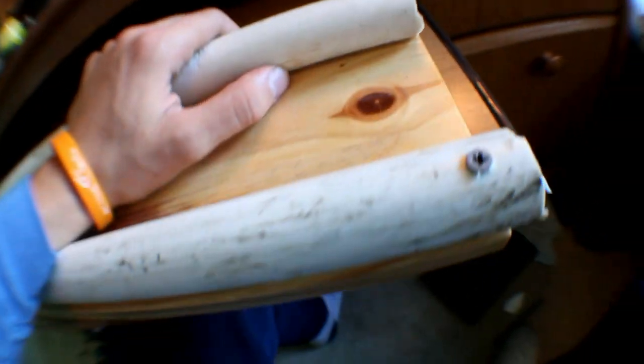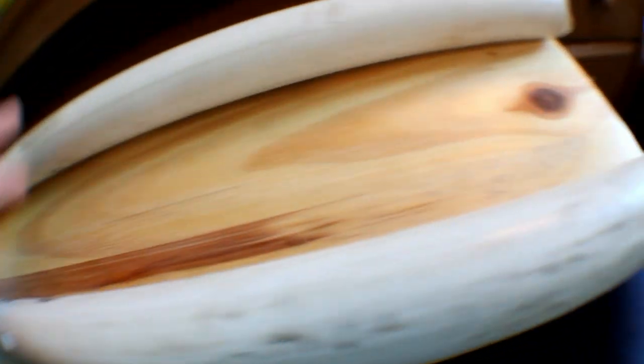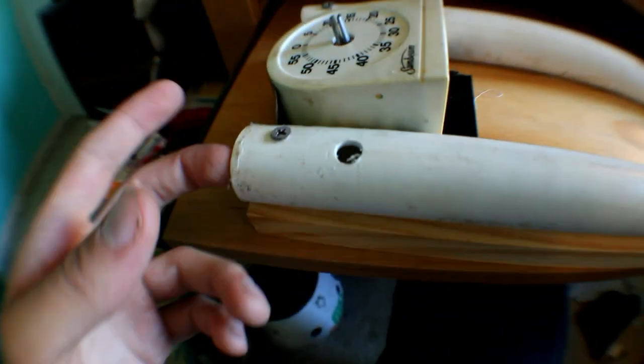Moving on to the PVC and wood — you could also use metal or whatever you like. You can use different sizes of PVC, which will just change how spaced out the bearings are on the angle. I'm not even sure what size this is — I just had it. You'll need to make the spacing right so it fits on, and I just screwed it on both sides of the wooden plank.